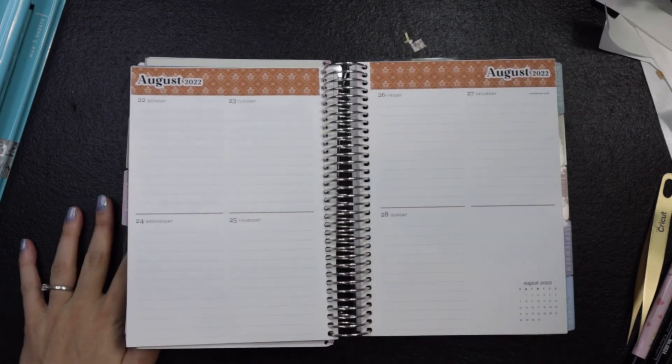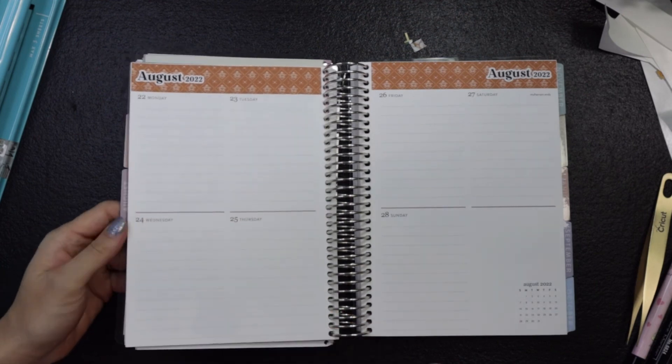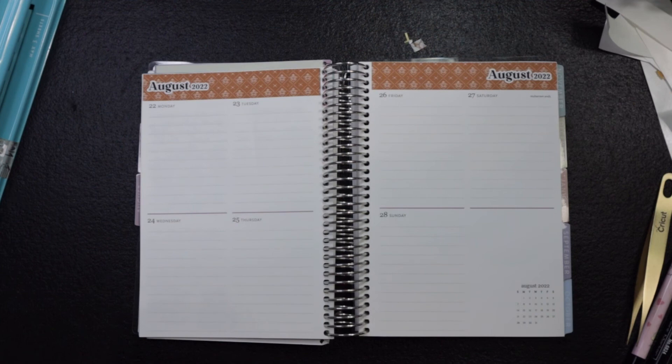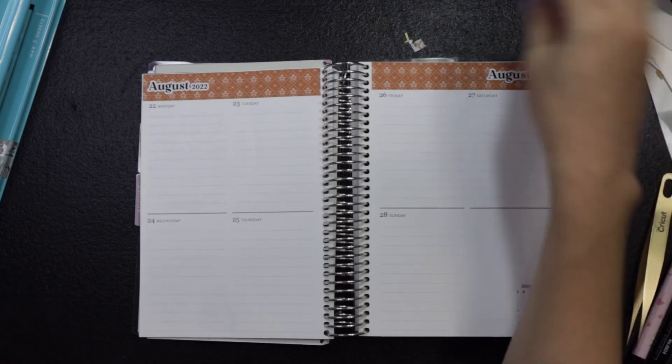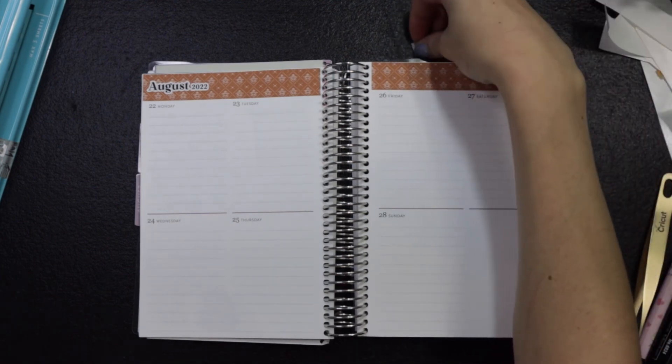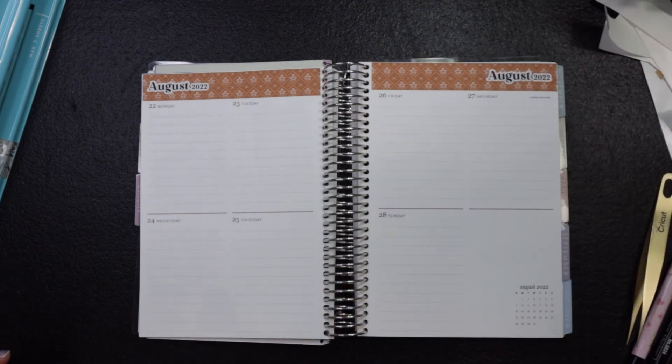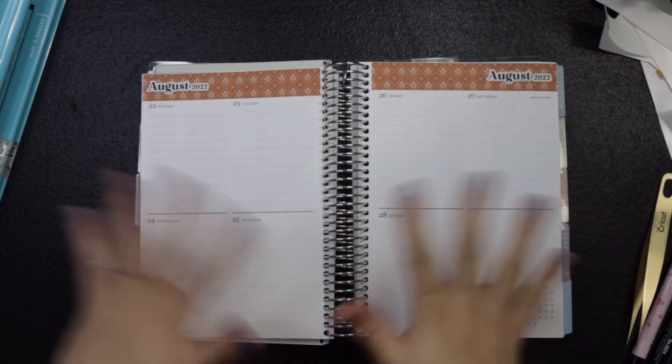I hope you enjoyed this video. I hope it inspires you to do some sort of daily prayer journal yourself. Let me know what else you'd like to see. Thanks again for stopping by and for all of your support. I will see you in the next video. Bye, friends!